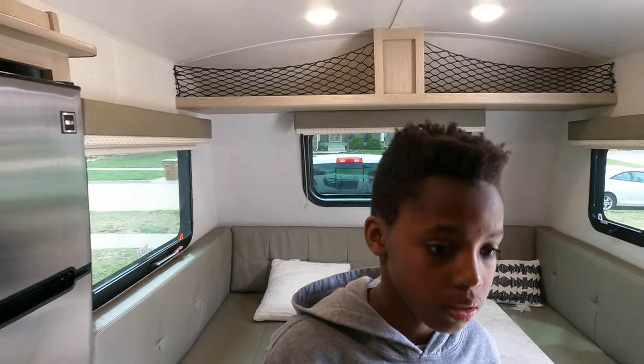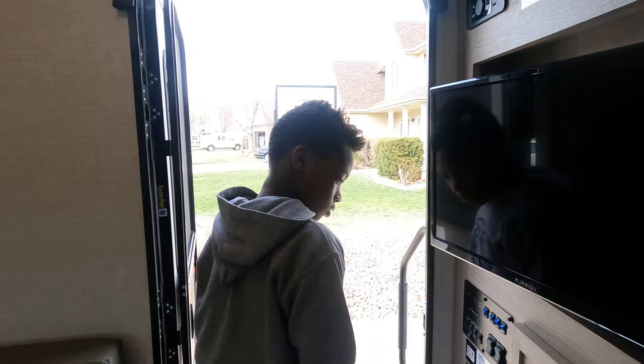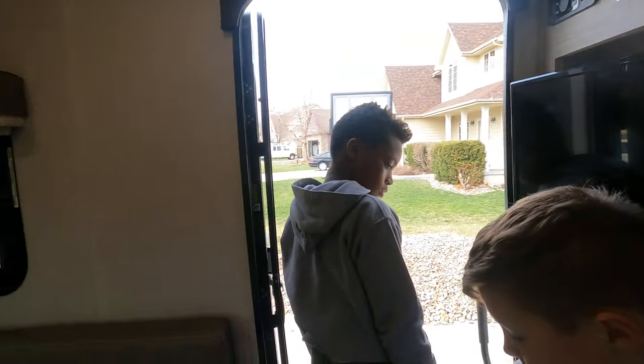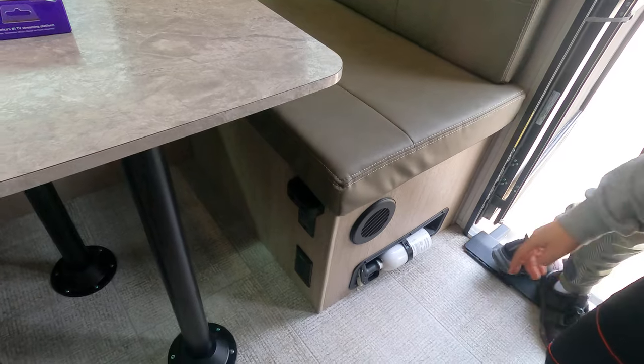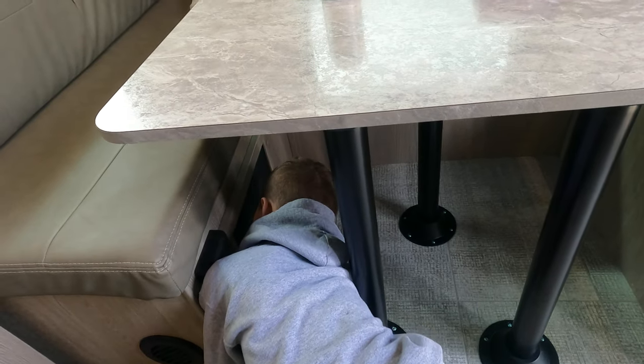Not a huge camper, but it goes down the road amazingly and you can go just about anywhere with it off-road. There's a fire extinguisher right there, and you've got a vent down there.